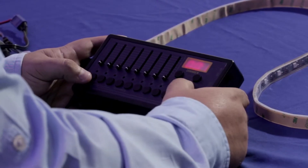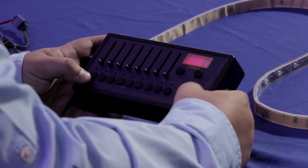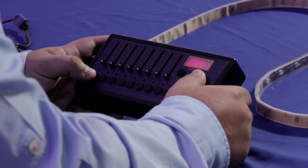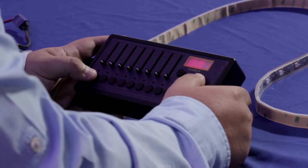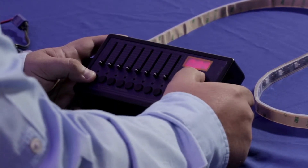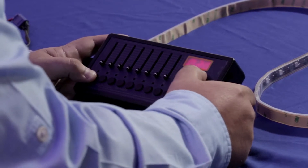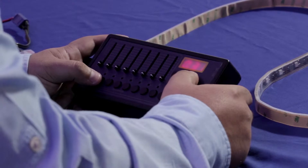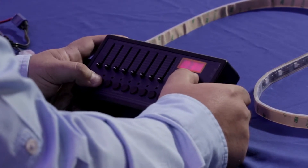So first of all, let's go to the patch mode here, and now you can select each address to select which kind of fader you want to patch. I'm going to patch the first 30 addresses to fader 1. Once you do this, I'm going to select the next 30 addresses to fader 2.